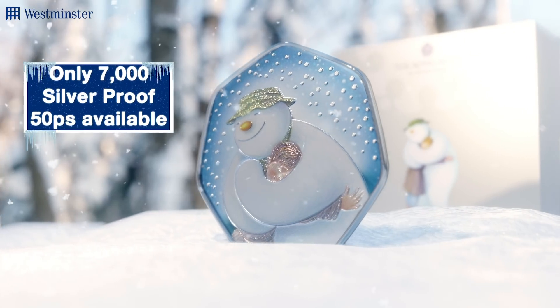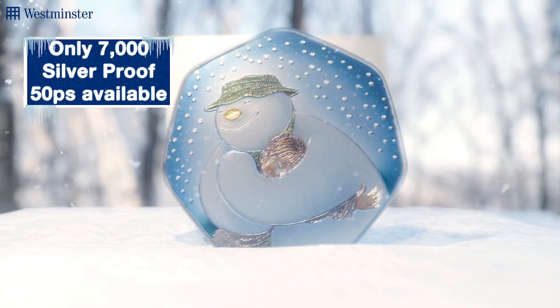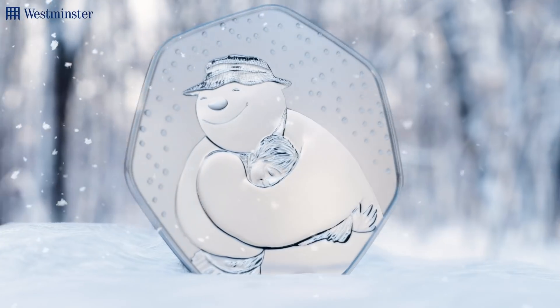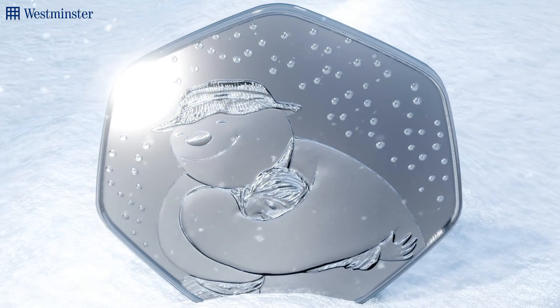As always, this Christmas must-have will be available in numerous ways — via this limited edition silver proof, which features this exceptional full colour design, or brilliant uncirculated quality, which is of course free from any scratches or blemishes that you'd find on circulating coins.